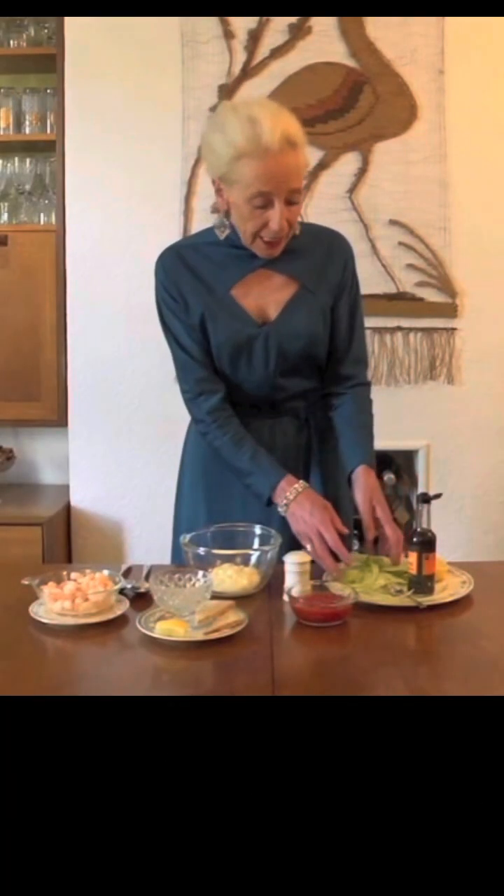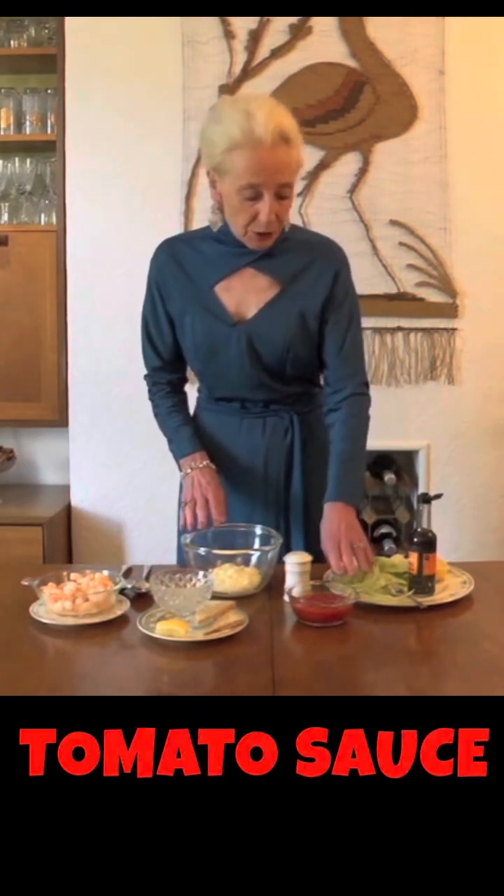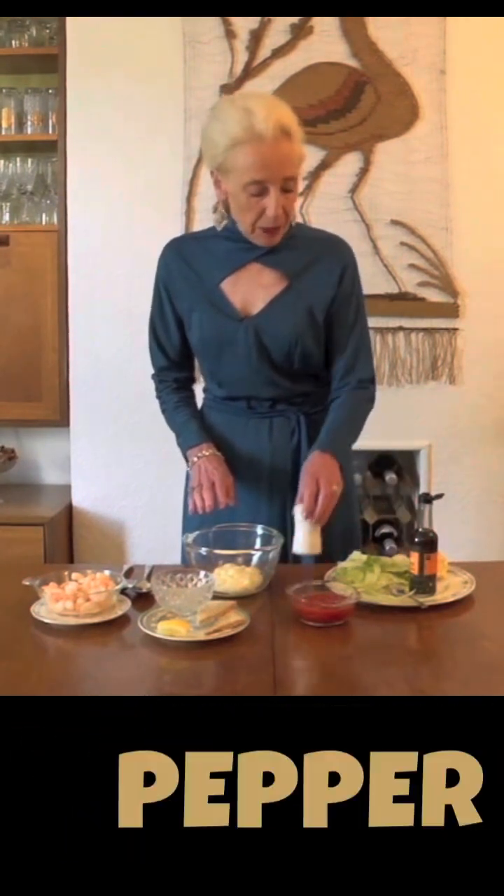You'll need lettuce, prawns, mayonnaise, tomato sauce, a squeeze of lemon, some pepper, and Worcester sauce.